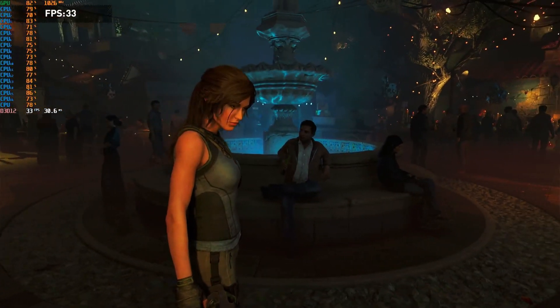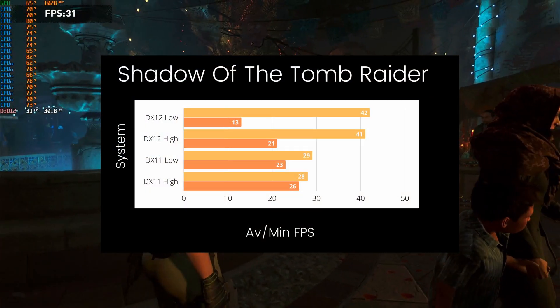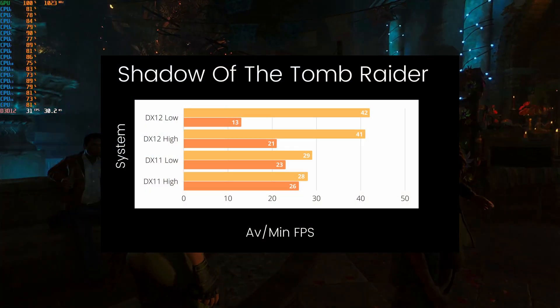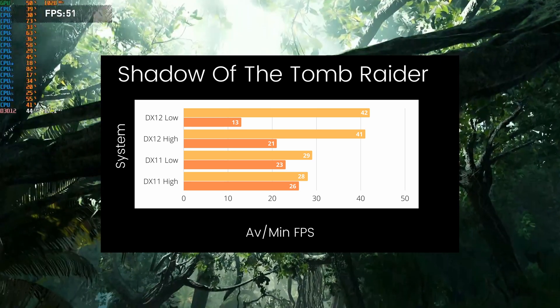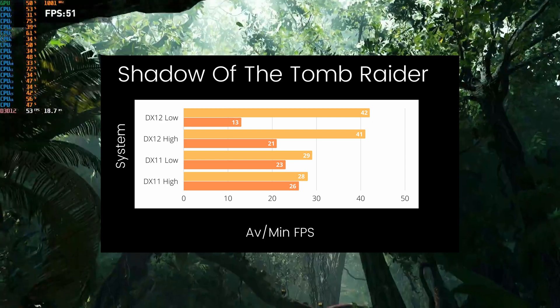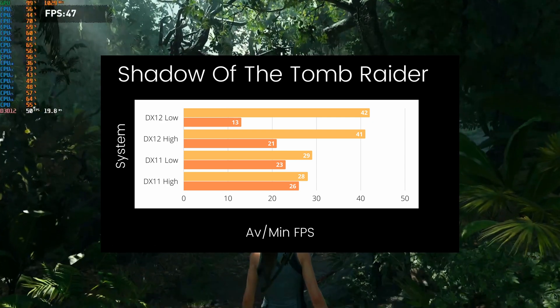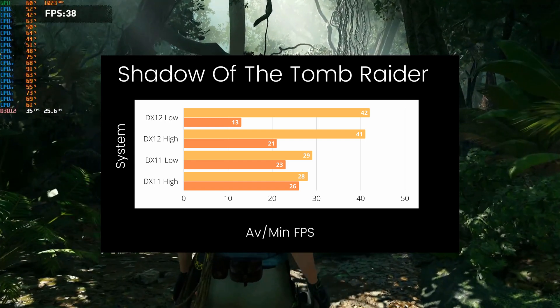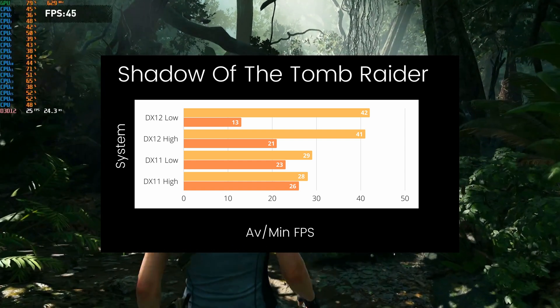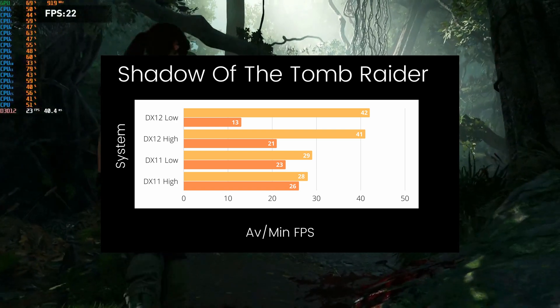In DirectX 12 mode on low presets, we got an average frame rate of 42 FPS. Ramping up to high presets, we got 41 FPS — that one-frame difference is negligible and could vary run to run, meaning we are clearly hitting a CPU bottleneck regardless of settings.